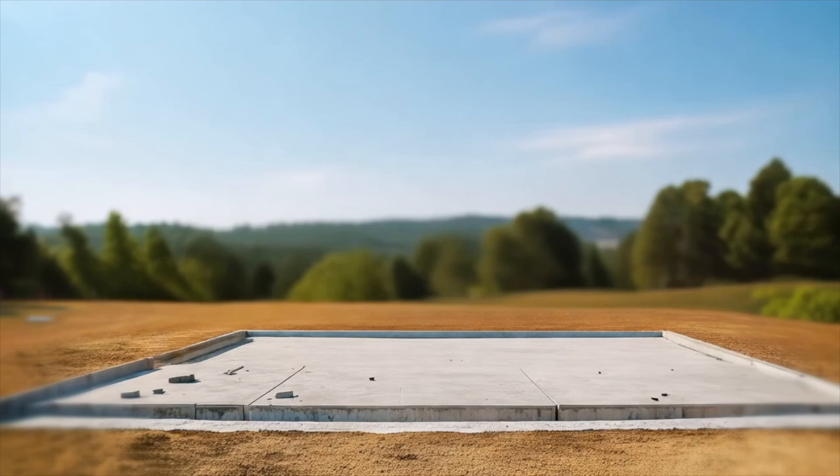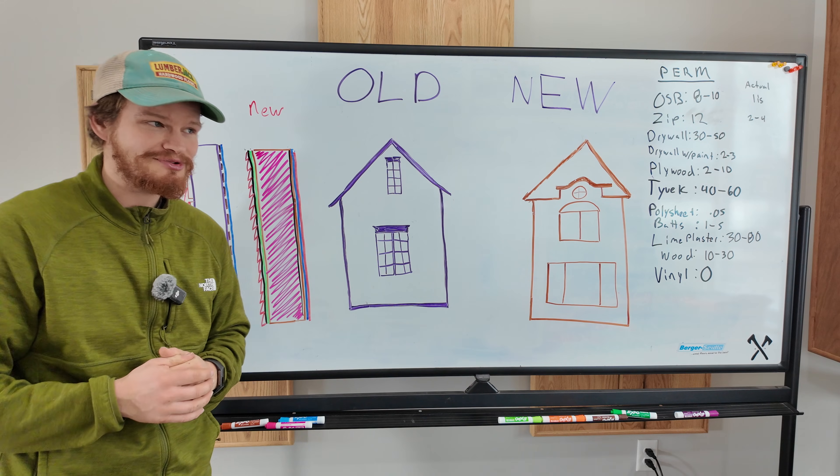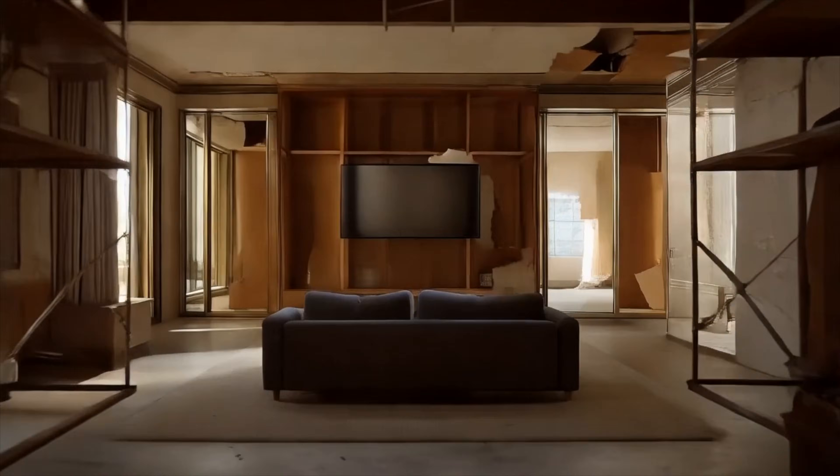We've got a lot of problems with mold in our new houses, whereas our old houses didn't really have these problems — except if they've been renovated with the new techniques we use today. And then they have worse problems than even the new ones.